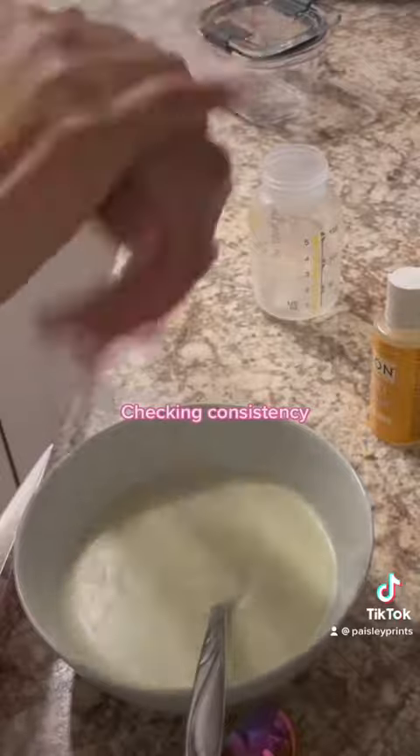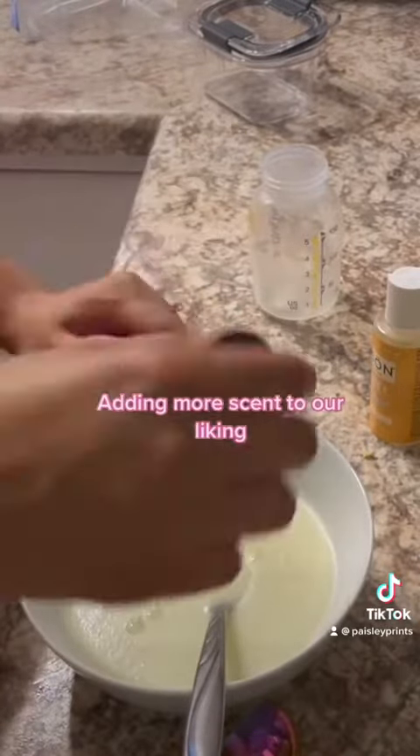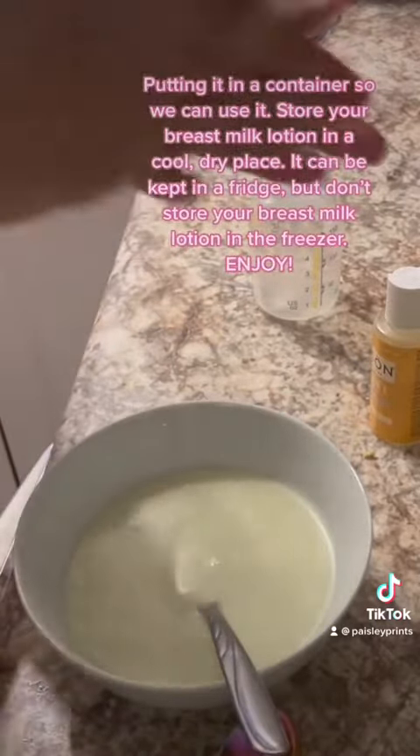Checking consistency. Adding more scent if you like it. Putting it in a container so we can use it.